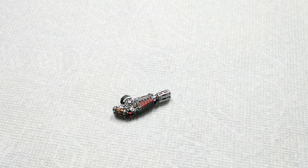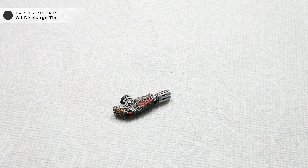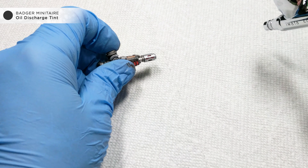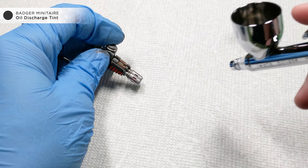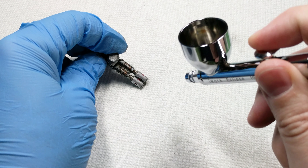Here I have a Melta Gun already based with some Vallejo Model Air Steel. To get started, I put a few drops of Oil Discharge Ghost Tint into the airbrush along with some Flow Improver. This will help the ghost tint from drying too quickly in the airbrush and help it flow more smoothly.